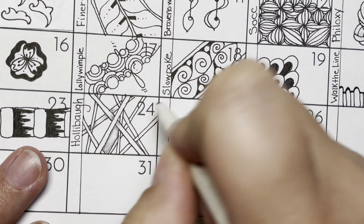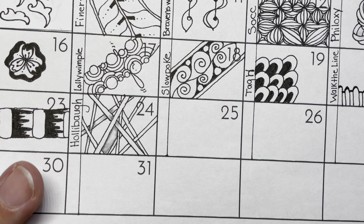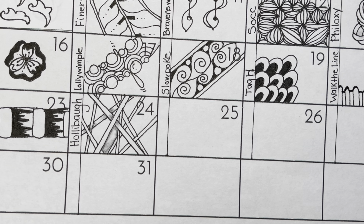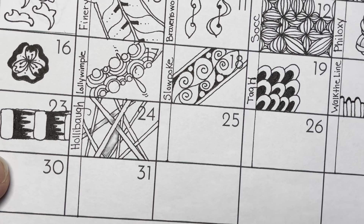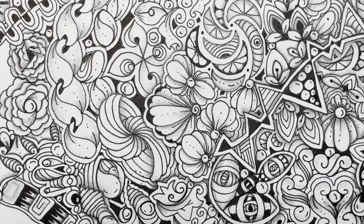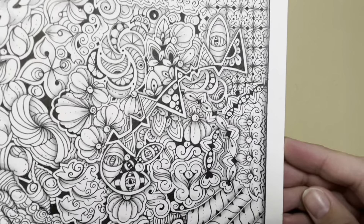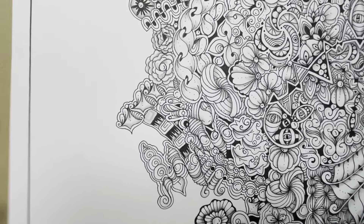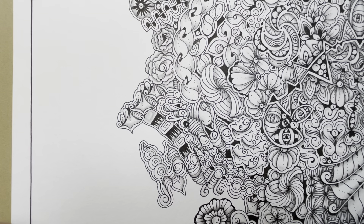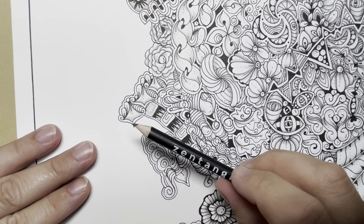Mine's pretty dark — I apologize — but you get the idea. So now we get to have some fun on our larger piece of paper. The ideas are endless with what you can do, either on the bar itself or in the spaces in between. I'm moving over to my large piece of paper where I'm putting all of the tangles for all 31 days, just piling them in. For Hollibaugh, I'm going to switch over to a thicker pen, which is a Micron PN plastic nib.